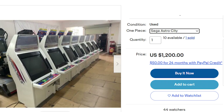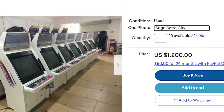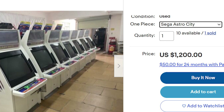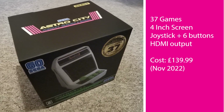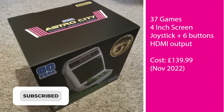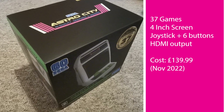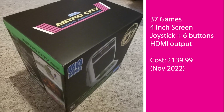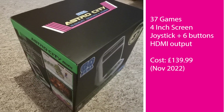Looking at eBay, if you want to get one of these, it's about $1,200, which is an awful lot of money. Very cool looking, but very large and a lot of money. Comparing that to the price of the Sega Astro City Mini, this is costing £139.99. For £139.99 in November 2022, you get 37 games, a 4-inch screen, a joystick, 6 buttons and a HDMI output.